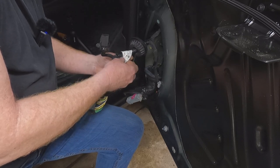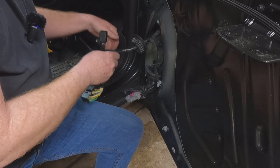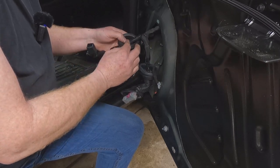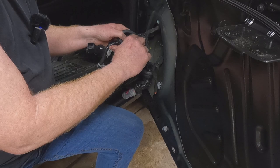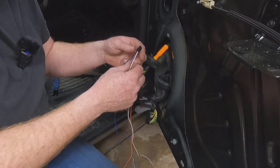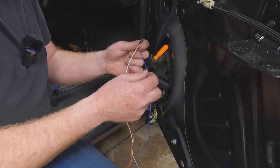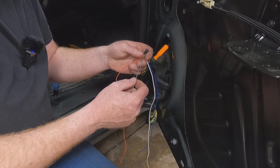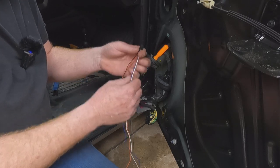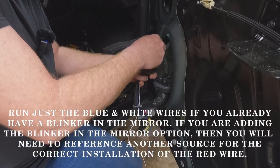Remove the sheathing and unwrap the tape. Make a slice in the back side of the grommet to make it easier to get wires through. For the accessory wires: white wire is for the cargo lamp, blue wire is for the clearance lamp, black with white tracer is ground, and red with yellow tracer is for the in-mirror blinker. The only two wires you need to run through this grommet are the blue and the white.